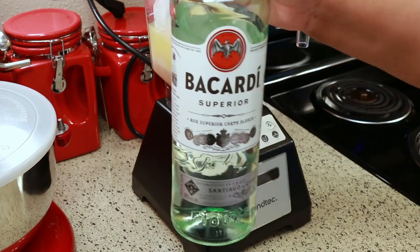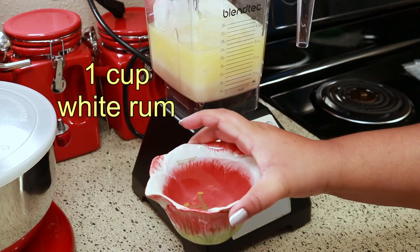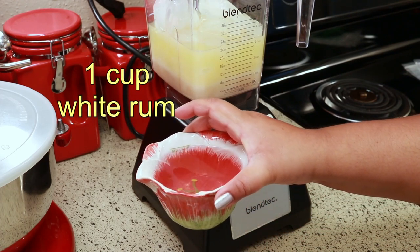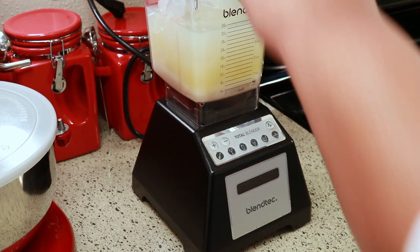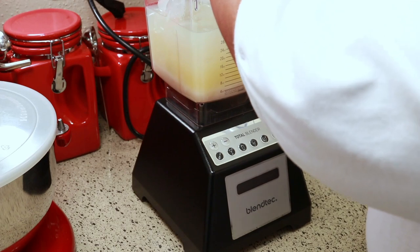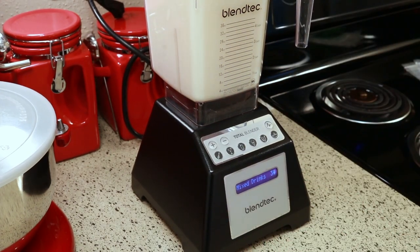The very last thing is some white rum. I'm just using Bacardi because that's what I have. If you don't have white rum, you can use dark rum — it doesn't matter, it just changes the color a little bit. But I prefer it with the white rum. Then all you've got to do is just blend it.